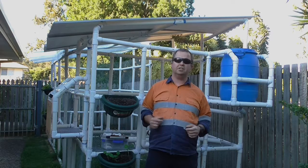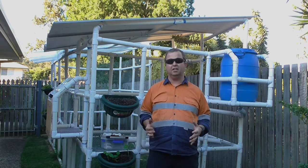G'day guys, it's Ben again, here to bring you another video. This one is going to be looking at the flooring of the chicken coop.